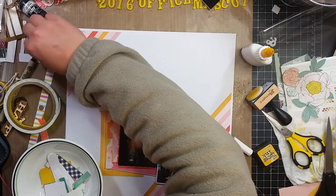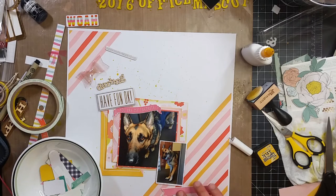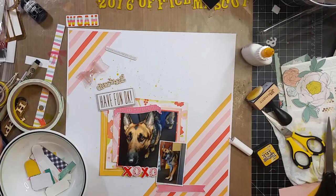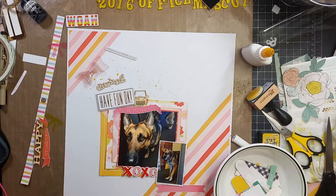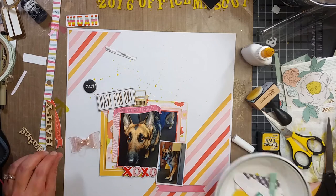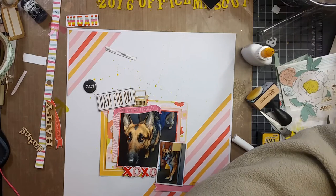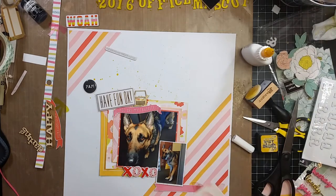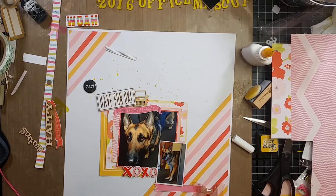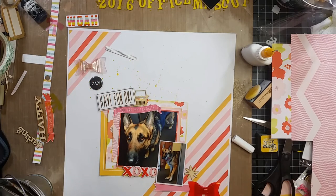I go ahead and pull out some more of those acrylic bows. I had some chipboard and those acetate bows — some big plastic bows. I don't think I have a lot of Dear Lizzie embellishments, but I do have plenty of the paper and I do like to fussy cut, so it will work out fine. I can make enough embellishments to get through this.